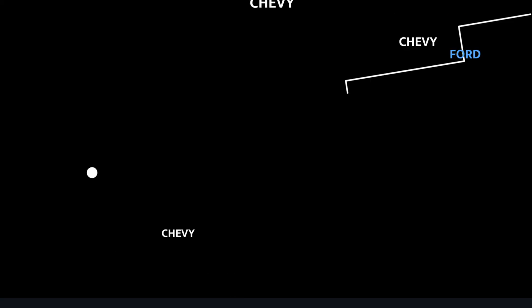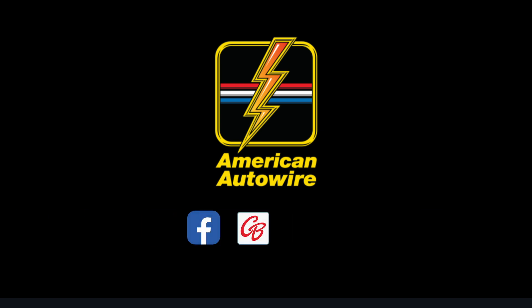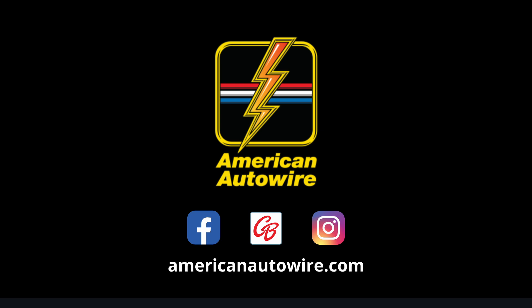If you enjoyed this video, please press the like button and be sure to subscribe to the channel. You can also stay up to date with American Auto Wire by checking us out on Facebook, Carbuff Network, Instagram, and AmericanAutowire.com.